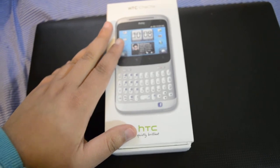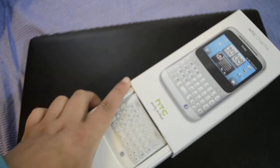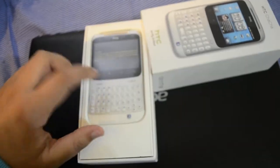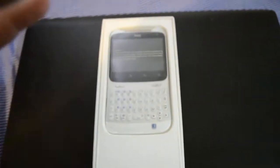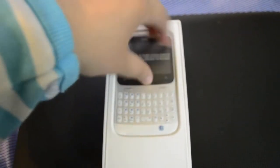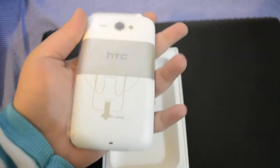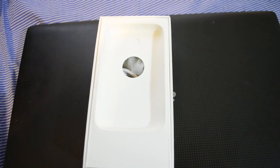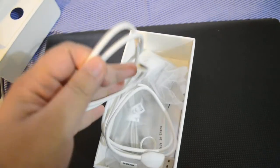It comes with a 2GB card and a 1250 milliamp hour battery. So without wasting much time, let's get into the unboxing. First and foremost, here we have the device — I got this in white color, so let me take it out.